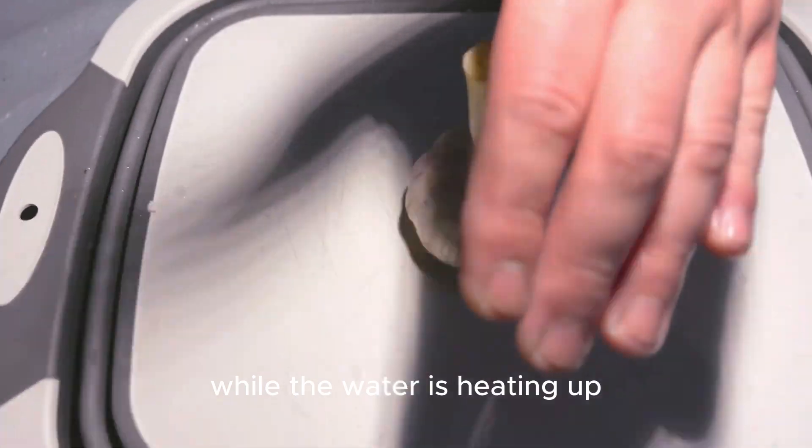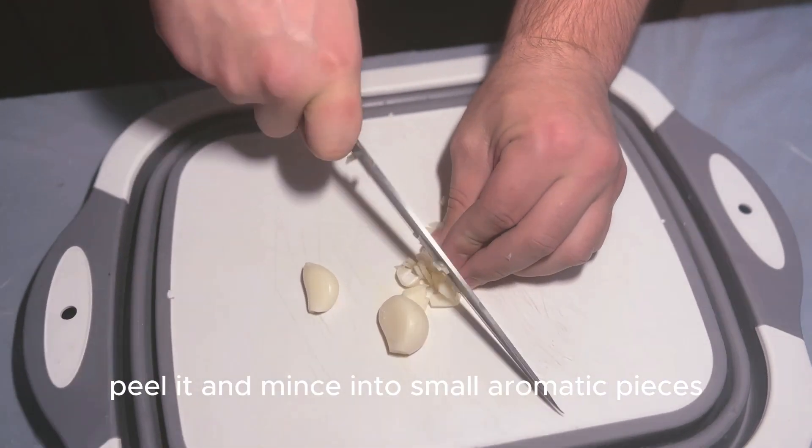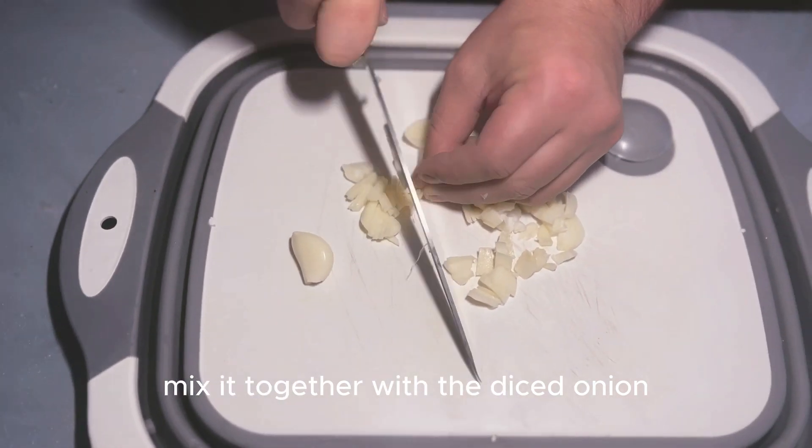While the water is heating up, let's tackle the garlic. Peel it and mince into small aromatic pieces. Mix it together with the diced onion.